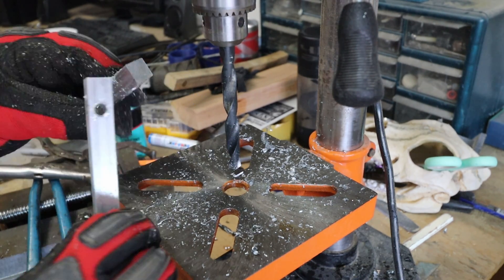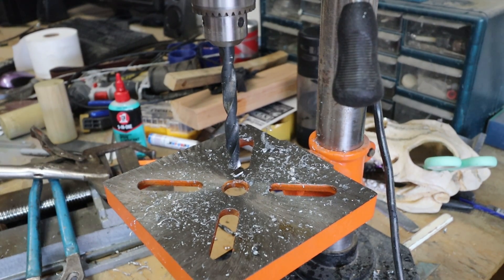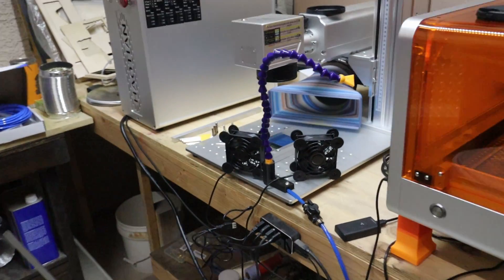Two down, ready, we're good to go. Hopefully the holes line up and everything will be perfect. Okay, let's take a look and see what we got here.